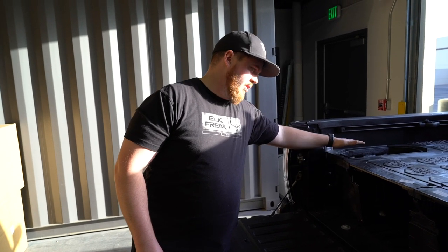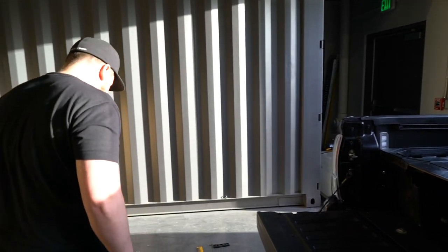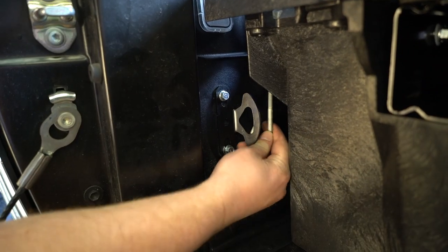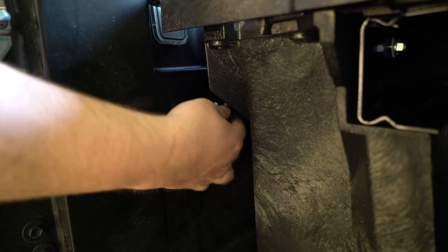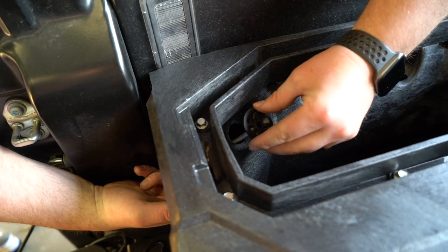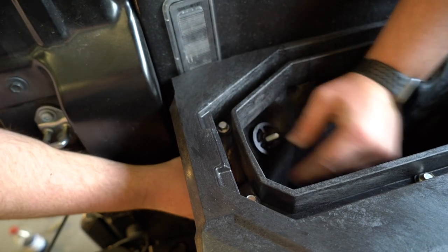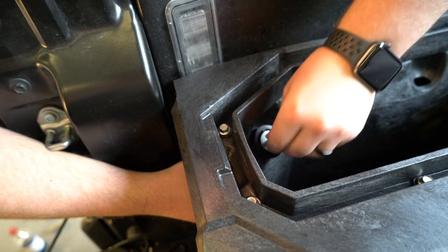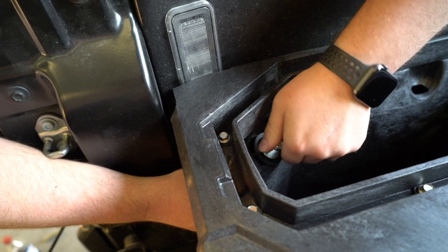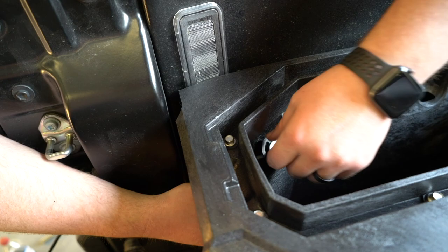Now we're going to anchor the box to the brackets we installed at the very start. These are the J-hooks that come with the kit — the hook goes through here and up into the hole in the ammo box, then add a black plastic piece, washer, and nut. Now the box is anchored in the front from the three-bolt bracket installed into the wheel well, and this one anchors the other side.